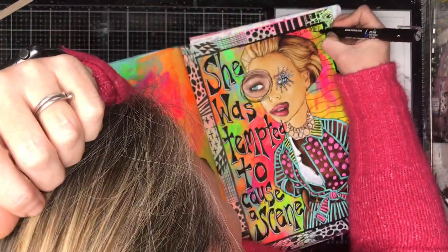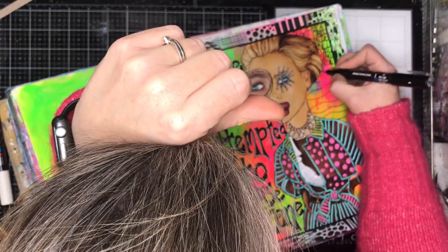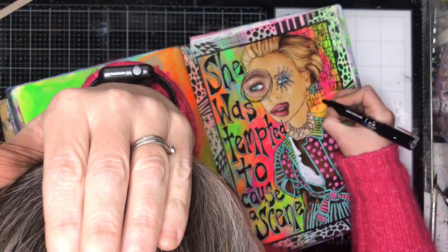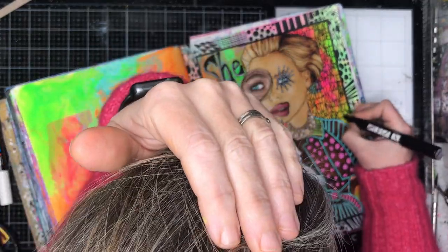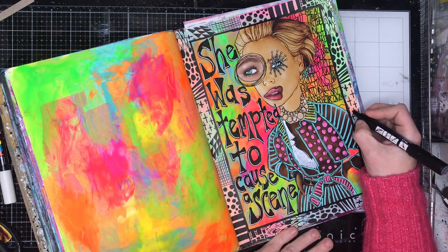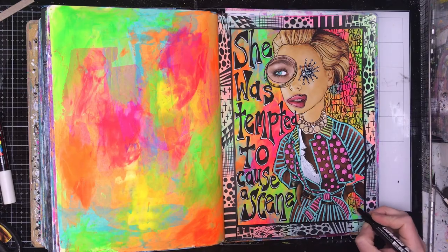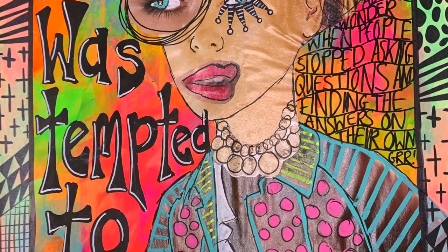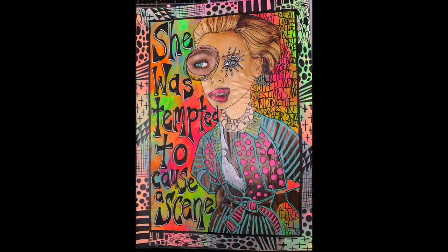The final thing I am doing is putting some journaling on the page. The big quote is 'she was tempted to cause a scene.' Basically I was very frustrated with what's happening in the world, in the media, and with critical thinking abilities across the world. As a teacher it makes me really sad that people don't necessarily question things, don't find their own information, or don't get information from more than one source. Sometimes it makes me want to stamp my feet, but I am more grown up than that, so I journal it and put it in my art journals.